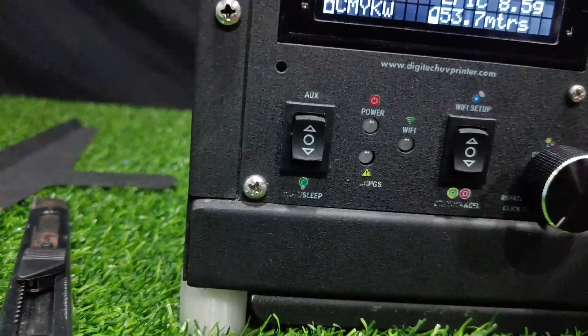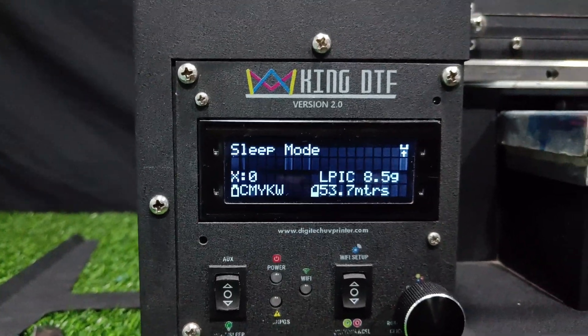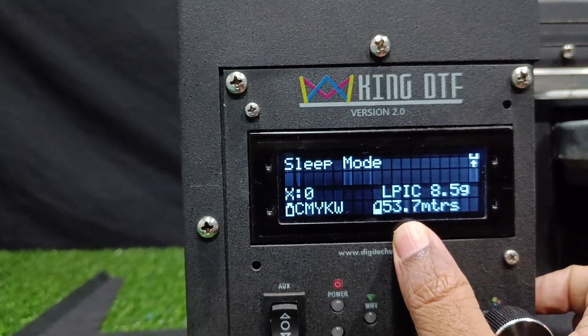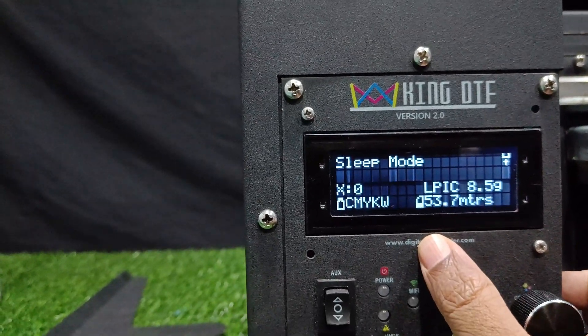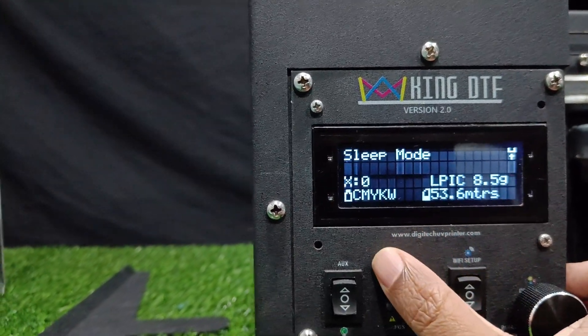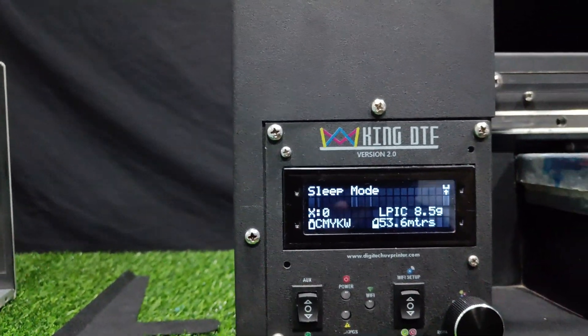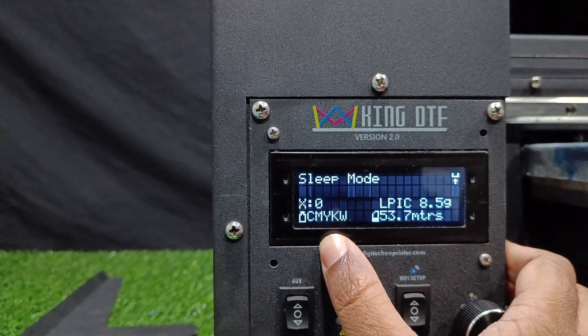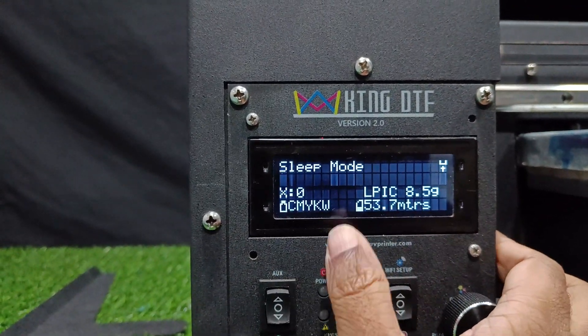The most interesting feature is the ink level management. You can see it will show how much roll is remaining in real time. Whenever you start printing, this will get updated every second, so you can get an idea of how much roll is being used. The ink level management is also automatic — it will show you in real time how much ink is remaining.